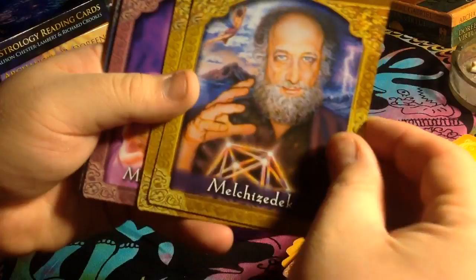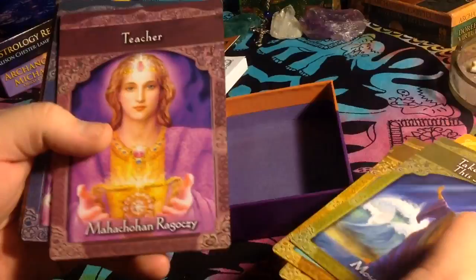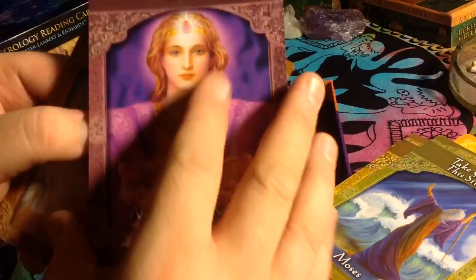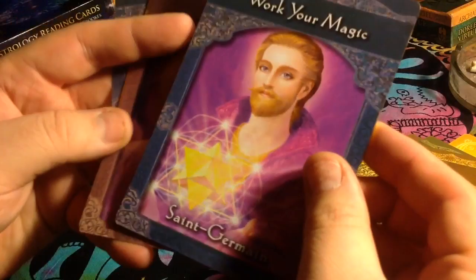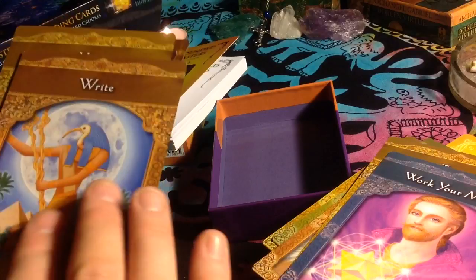He looks like Jesus. Moses — that's cool to have Moses in here. I know Moses. Vishnu. There are pretty cards. Saint Germain. He looks very familiar to the Saint Germain on the Keepers of the Light deck by — I believe it's Kyle Gray.